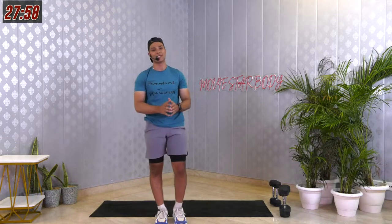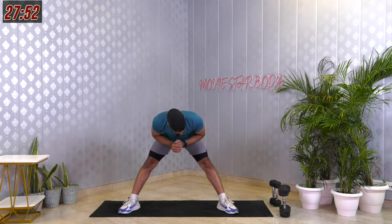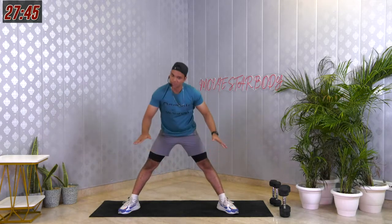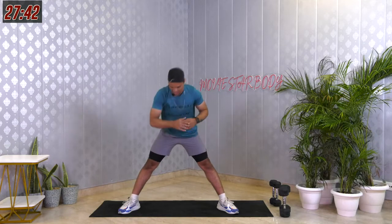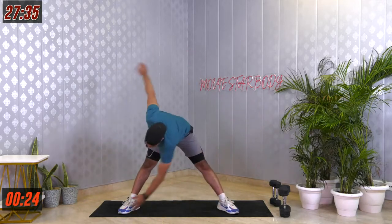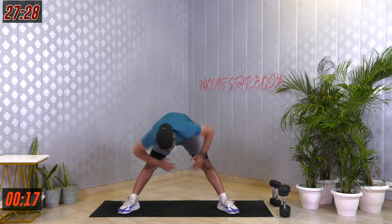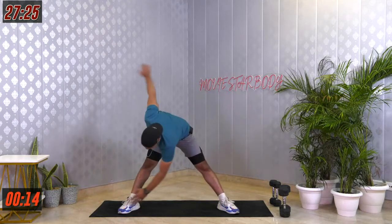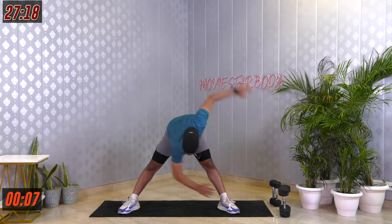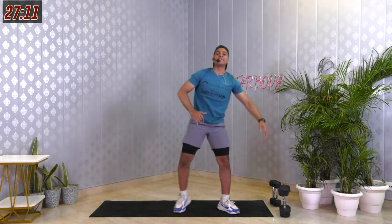The next one is called alternate toe touches. Feet wider than your shoulders — from there, bend forward, take your left hand onto your right toe and stretch your other hand all the way up. Same thing on the other side. 30 seconds. Open up your spine, try not to bend your knees. Last 5, 4, 3, 2, 1. Amazing, good job.